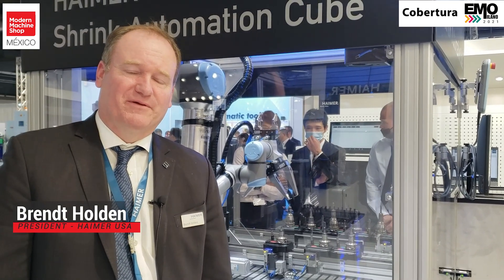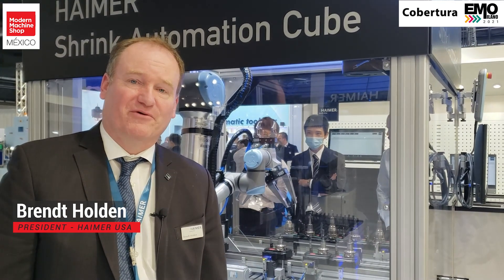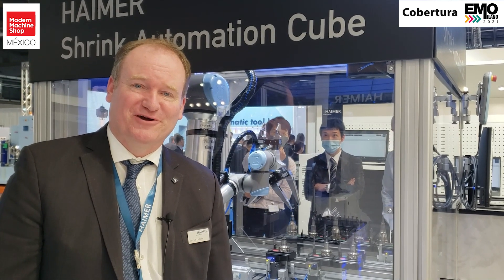Hi, my name is Brent Holden. I'm the president of Hymer North America. We're here at EMO Milano 2021. It's good to be back in Europe and seeing the latest technology that's available from Hymer.